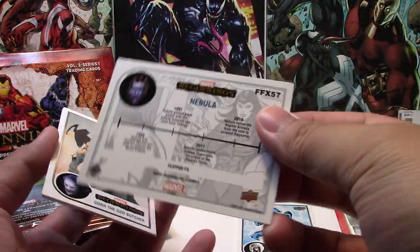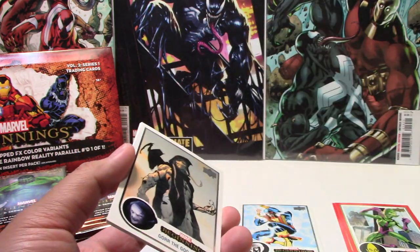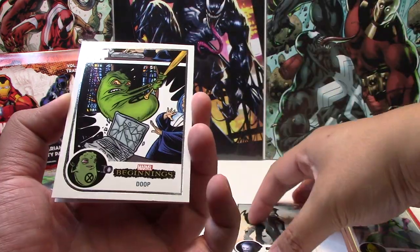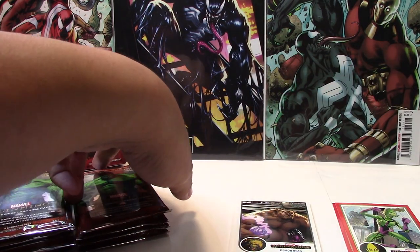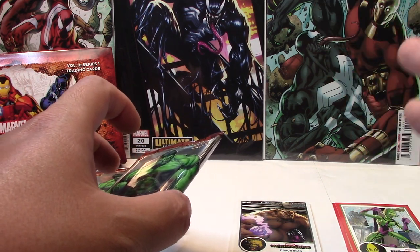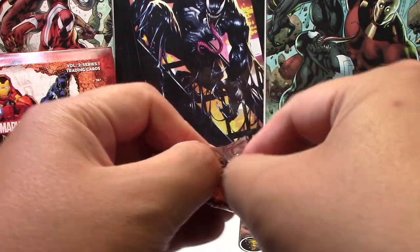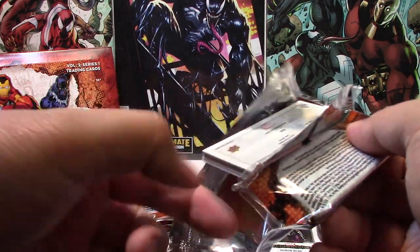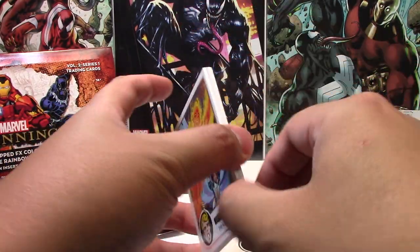The backing — the only difference between the base and these — it just says Flipped FX. These are not numbered, but there are Flipped FX parallels that could be numbered. There's Gore the God Butcher, Dupe, and Demon Bear. There is a special insert non-numbered insert set that I am looking forward to collecting, or at least pulling some cards of — it is the Illustration Boards, because those are on the same card stock that's very similar to sketch cards. Let's see if I can pull one and show you.